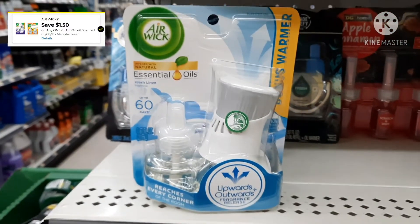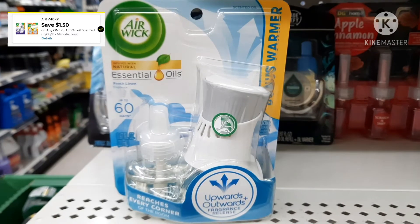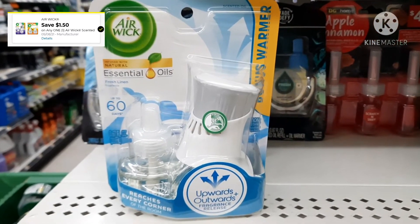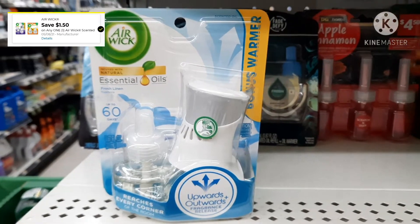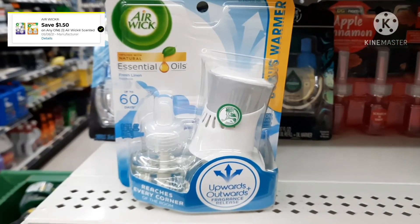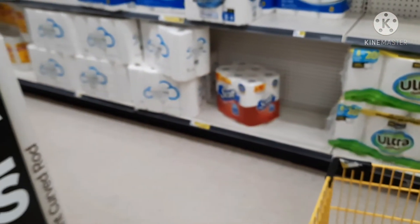Our next deal is on the Airwick starter kit. Go ahead and clip that digital coupon for $1.50 off. These are regularly $3.35, so with $1.50 off we're going to pay $1.85 for these. Let's throw these in our cart and move along to our next deal.